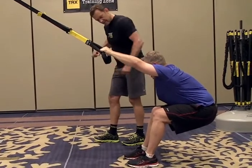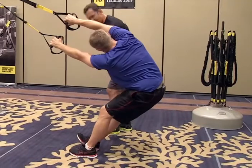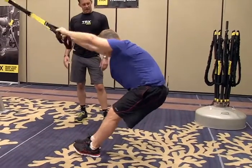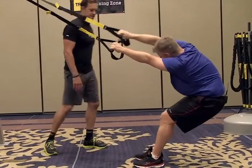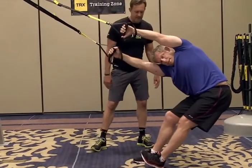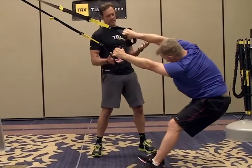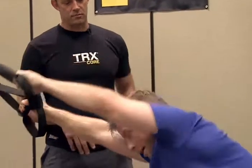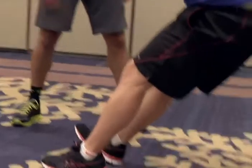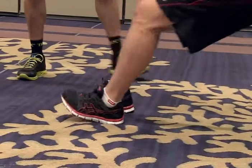Now take one leg, straighten it, and then rotate away from it. There you go. And then the opposite. I like this — really just decompress, one bend, bring the heart rate down. You can play with it. One of the great things about stretches on the TRX is you stretch what's right for you. This feels great because it's really unwinding in all three dimensions at the same time.